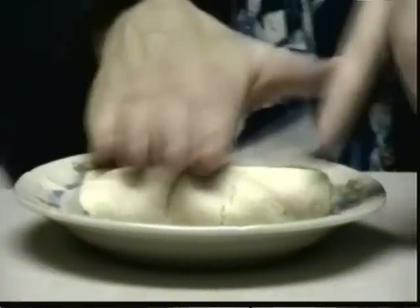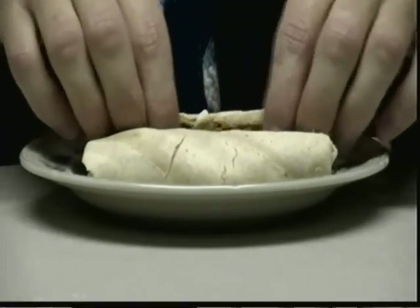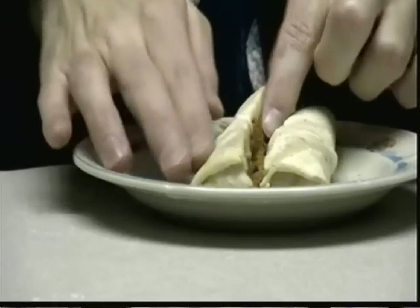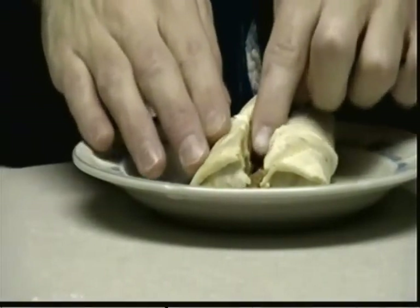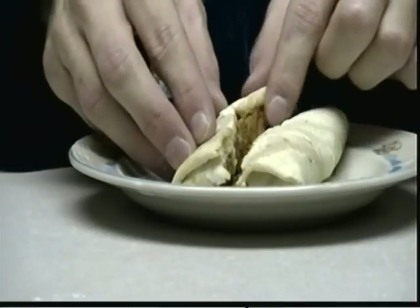Now we're going to cut this burrito in half. If you are a younger person and you want to keep all ten digits, you're definitely going to want to get somebody more experienced with a knife. Now you're going to stick your finger inside your burrito — although you should never put your finger in your burrito! Feel the outside — feels a little warm, doesn't it? Feel the inside. The inside still feels frozen. So what is going on here?